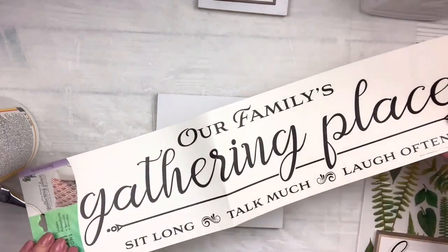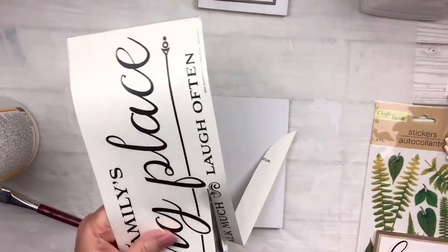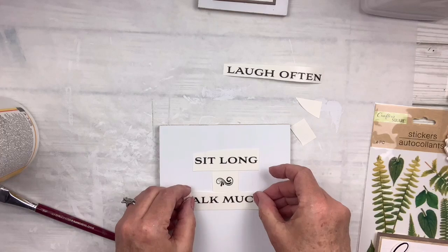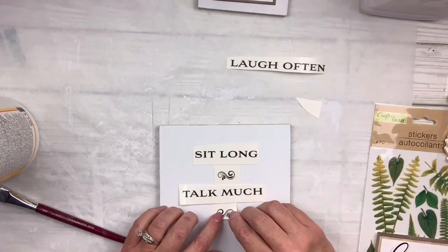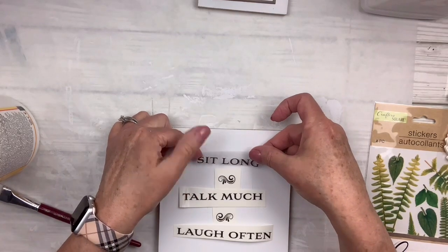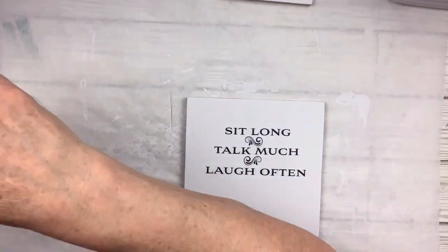Then I've got this sticker — 'Our Family's Gathering Place' — and on the bottom it says 'sit long, talk much and laugh often.' I'm going to cut those out into little pieces including the little separator things. I'm going to position them on the little square plaque, take off the backing, and place them on there. I just think this looks really cute — very simple, not too bright or colorful. I'm going to keep this one on the neutral side so it could be used all year round. I'm going to cover those stickers with Mod Podge.